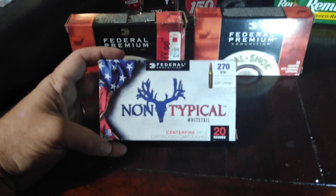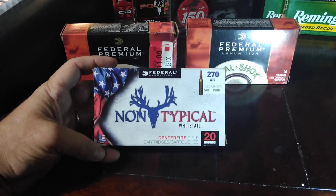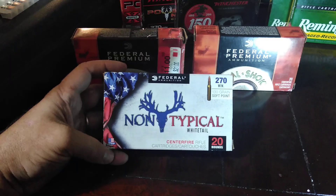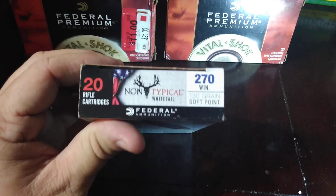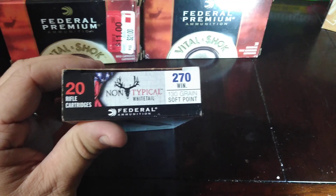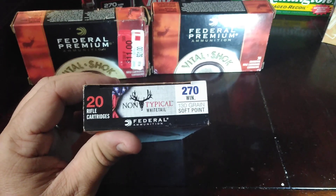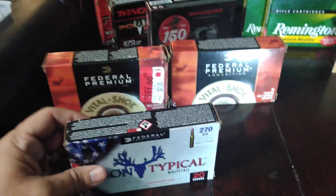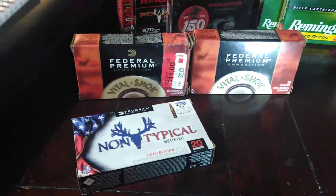130 grain is probably the most popular in the 270 — a little faster, harder hitting. This one here is the Federal Non-Typical Whitetail, designed specifically for whitetail, and it is the 130 grain soft point. It didn't seem to be quite as accurate in my Weatherby Vanguard series, but that rifle is actually made by Howa. The barrel's a good barrel and it's a pretty accurate rifle — just each barrel may like different cartridges over another.